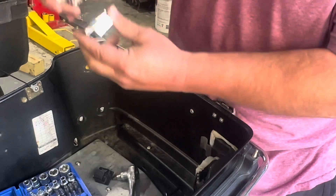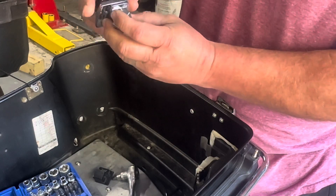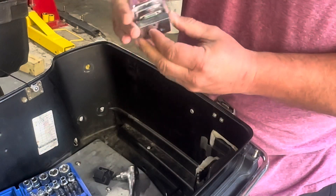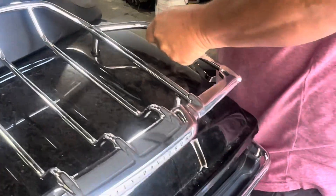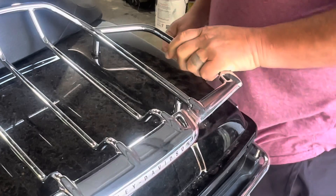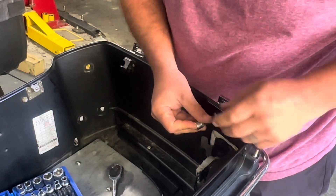Alright, so when you pull your latches out, you're going to notice they're different. This is actually a shim. You've got to pull that shim off and put it back on. Just from replacing the one, it's already better. Let's go ahead and get this one off.